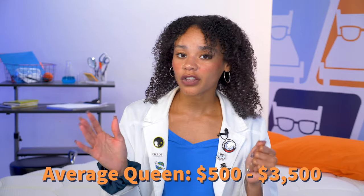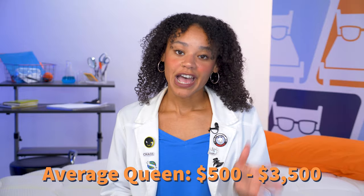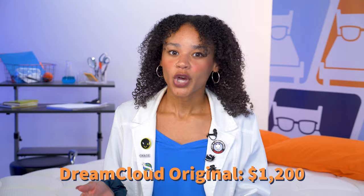Let's talk money. We've tested and reviewed hundreds of mattresses, and most queen-size beds range between $500 to $3,500. The DreamCloud for a queen size is right around $1,200, which is on the lower end of the spectrum. If you want even more money off, we have coupons linked in the description below to help you save.